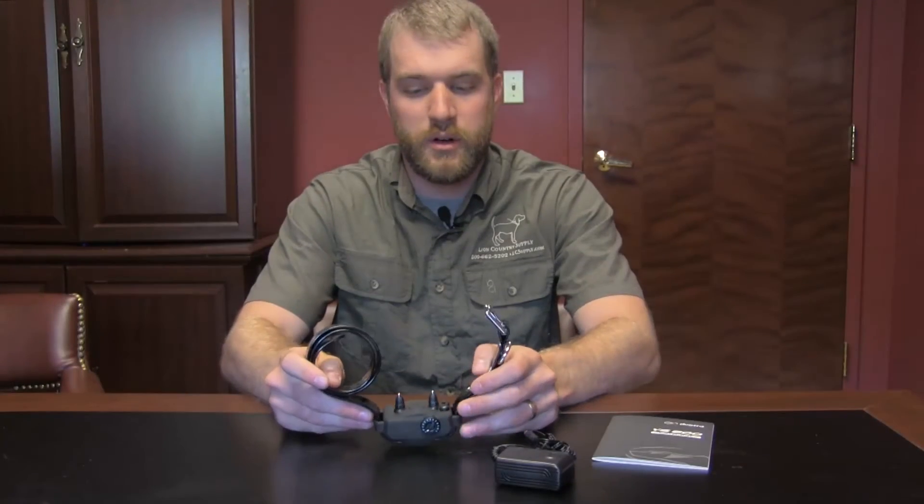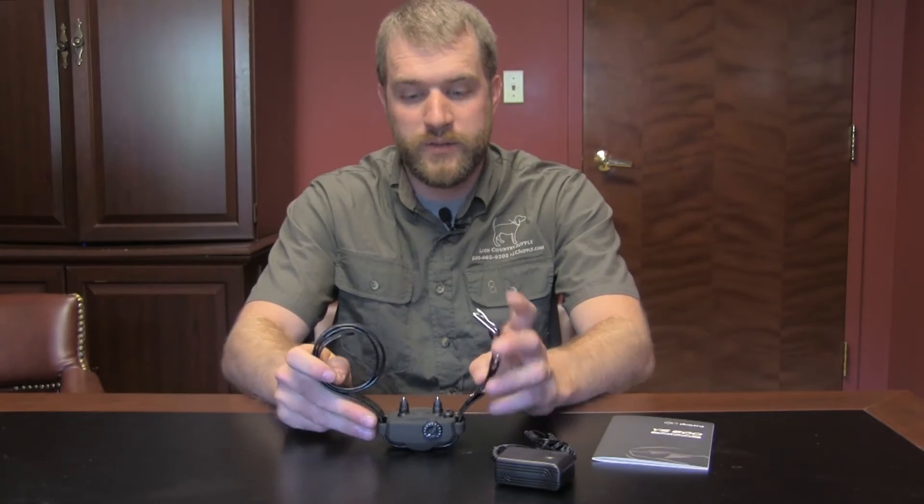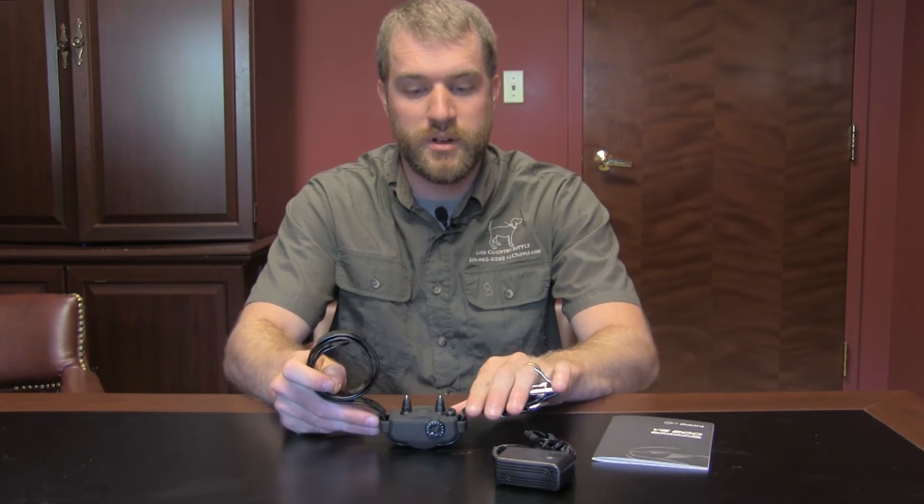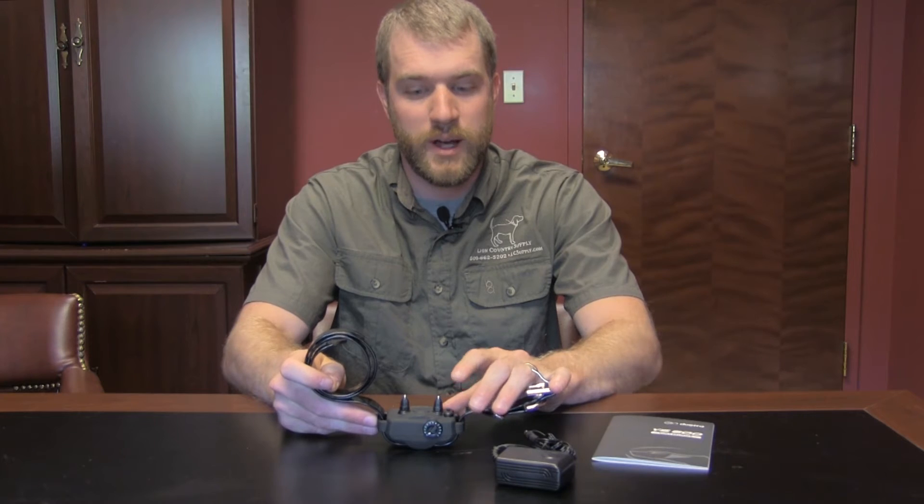Here's the new YS600. If you're familiar with the YS500, they removed the giant sensor that was in here, so it's a little more ergonomic now. It's a tiny bit smaller.